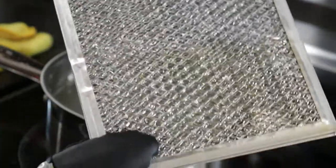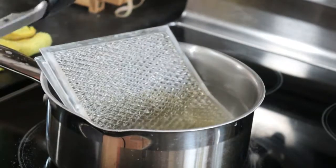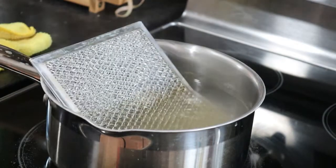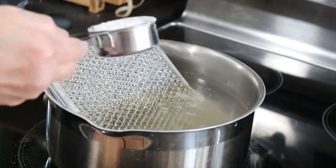Now we soak the other half. Add baking soda if needed.